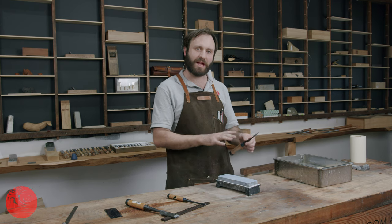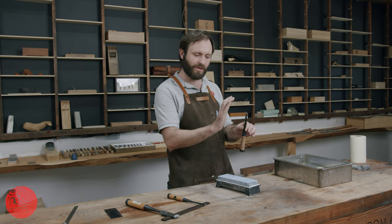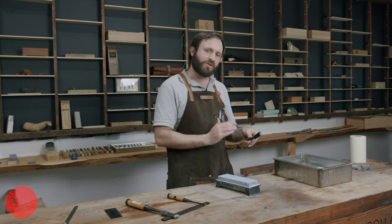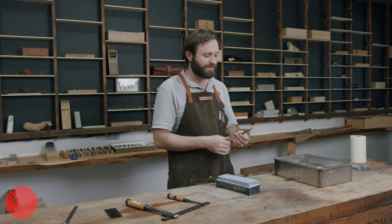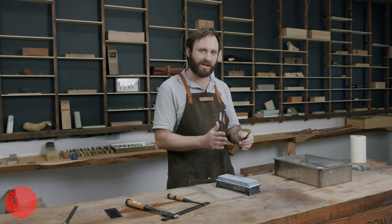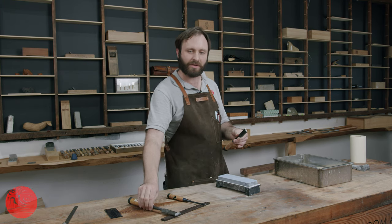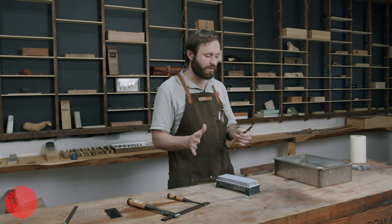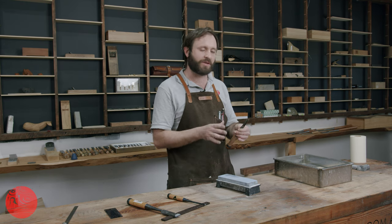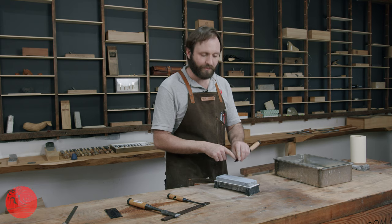Sharpening a chisel freehand means managing the flatness of our bevel. It is possible to produce a very sharp chisel with a slightly rounded bevel, but the difficulty is that the next time we go to sharpen, it becomes much harder to hit our edge easily. Maintaining a flat bevel is best practice and means it can be resharpened easily anytime you need. If you need to get a rounded bevel back to flat or change a bevel angle, you can go to a jig. Doing those sorts of things by hand can be quite advanced.